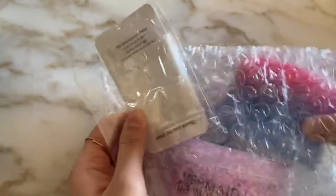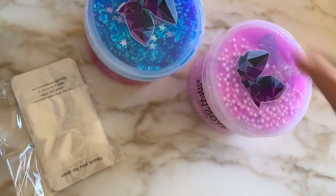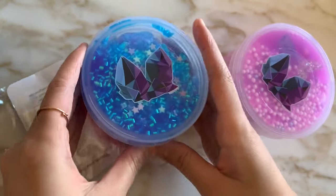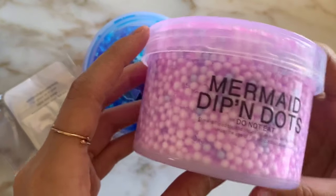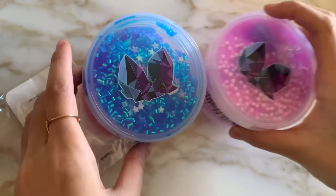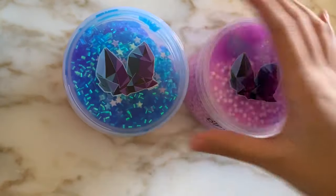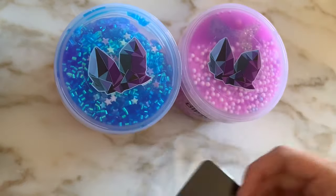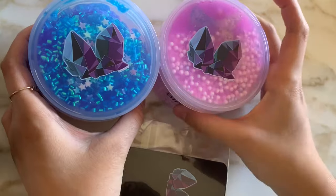The first thing I noticed when I opened up this package is that I had received the wrong slime. I had ordered Aurelion Glimmer, along with Dole Whip, but instead of Dole Whip I got Mermaid Dippin' Dots, so I was really confused about that. I did email him right after filming this video and I have not gotten a response back yet, so I was really disappointed about that, but if I have any updates I will tell you guys in a future video.